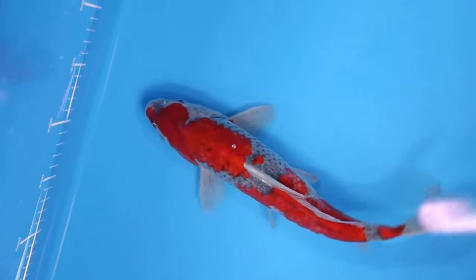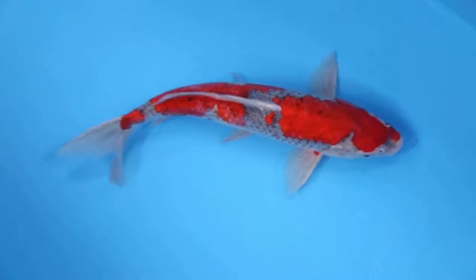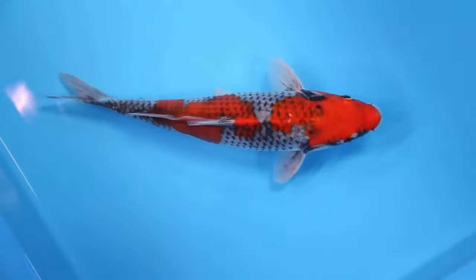Gaseki was created in 1918 by breeding Asagi with Kohaku Koi. The translation of Gaseki is 'five colors,' and this koi truly shows a rainbow of colors.